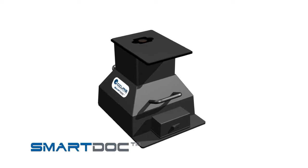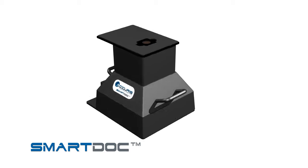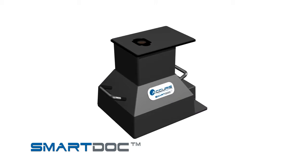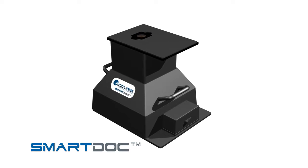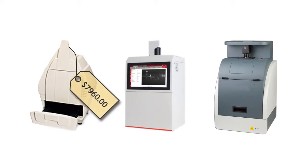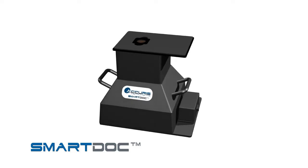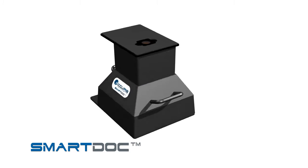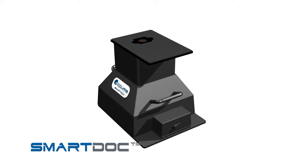Introducing the SmartDoc 2.0 gel visualization and imaging system. This innovative system allows you to view your stained gels, cut out DNA bands, and take pictures of your gels simply by using your smartphone camera. Most gel imaging systems are expensive, costing thousands of dollars and include bells, whistles, and features you may not need. If you're looking for a convenient, compact, and economical system for viewing and documenting your DNA gels, look no further than the SmartDoc.